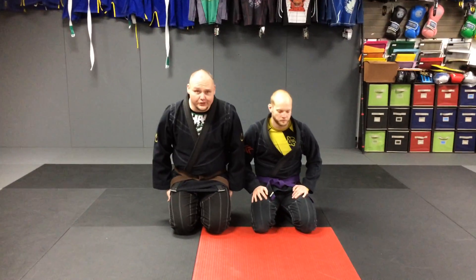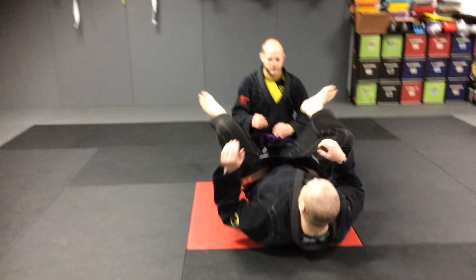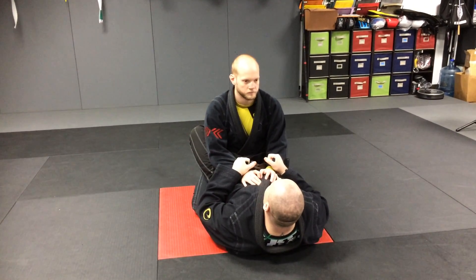Alright, we'll demonstrate a leg triangle for you guys this week in Heo Dojo's Brazilian Jiu-Jitsu Technique of the Week. We start in closed guard. In this position, I'm going to be using kind of a pistol grip formation like this.